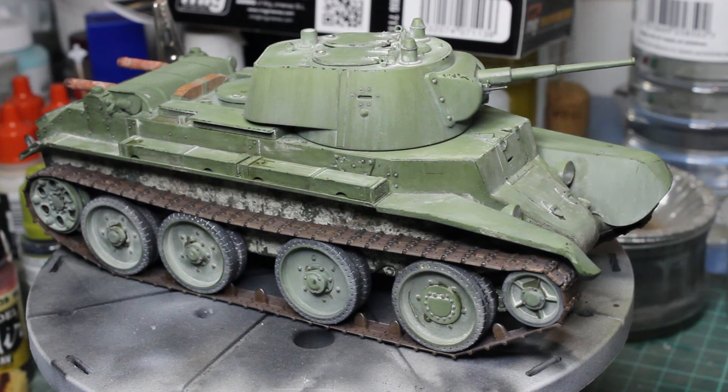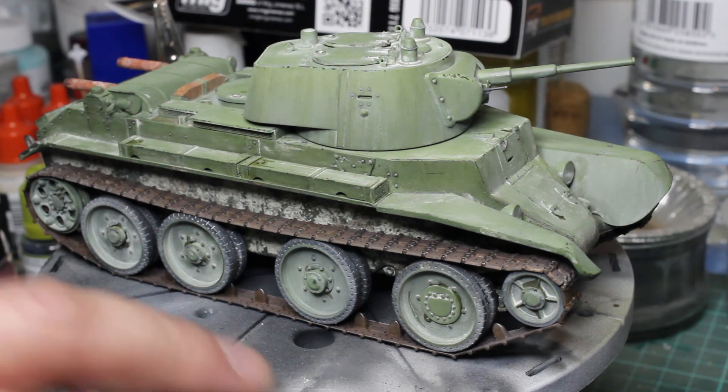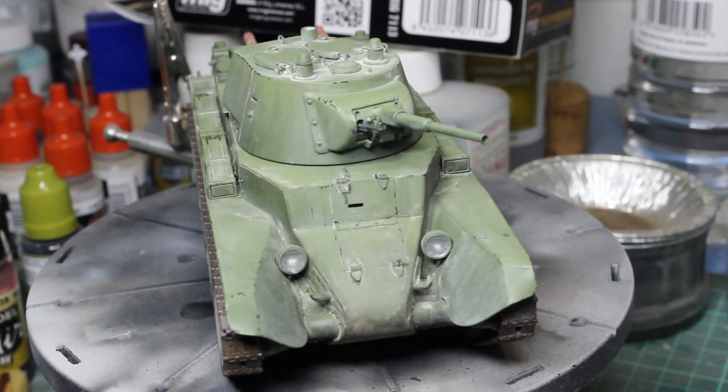I've come up with something that uses some new techniques that I haven't really used before — and some of them worked and some of them didn't. But I hope you enjoy that, and I look forward to your comments. Please comment, please subscribe if you haven't. Until then, happy modelling and goodbye.